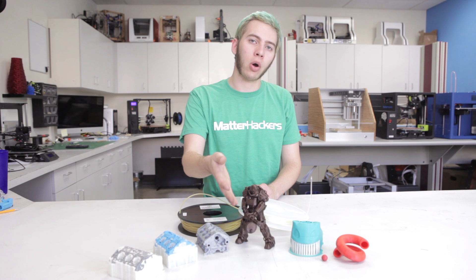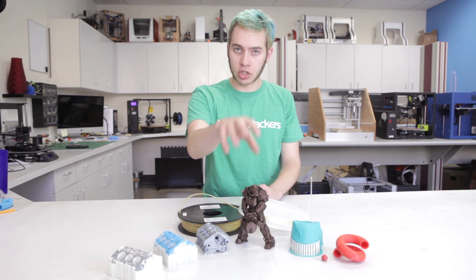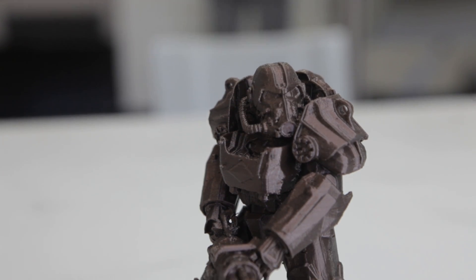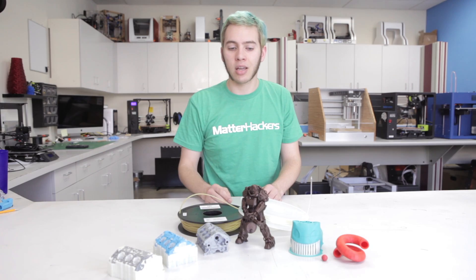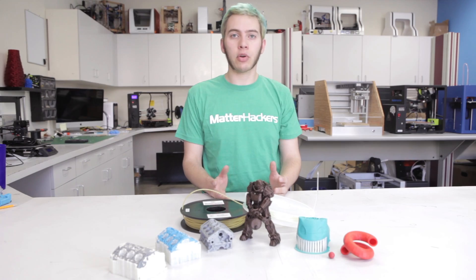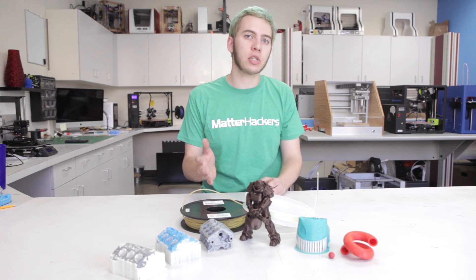In the case of this Fallout Power Armor, if this was printed with support material out of PLA just like this was, it would be stuck in all the crevices and be nearly impossible to tear apart, or in the process of tearing it out you're going to remove details. But with PVA, you put it in a bucket for an hour, maybe two, and then you come out with this beautiful figure. In some cases there are even models that are impossible to break support material out of, which means you need to use PVA material.